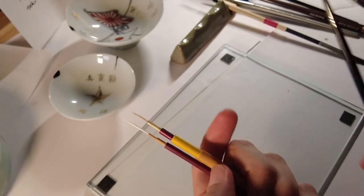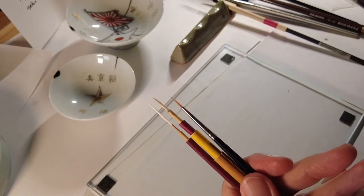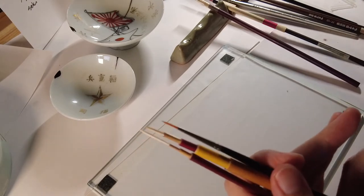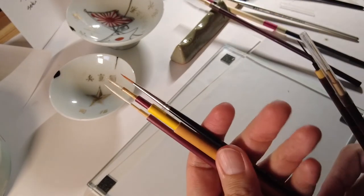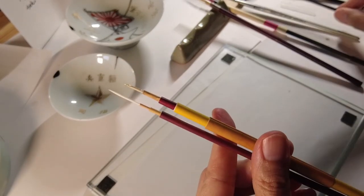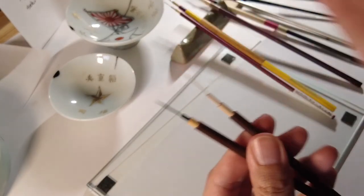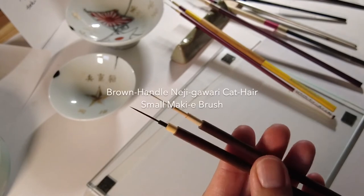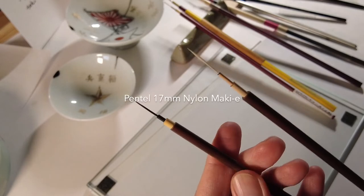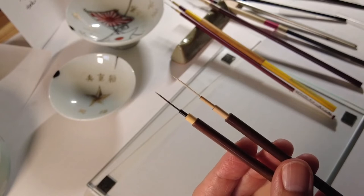These three brushes will take you through many many projects — that would be my recommendation. If it is becoming very difficult to obtain the natural hair master series, then look for the brown handles. There's the natural hair cat hair brown handle brush, and then there's the synthetic Pentel Maquia brush. These two are also my favorites and my recommendation.